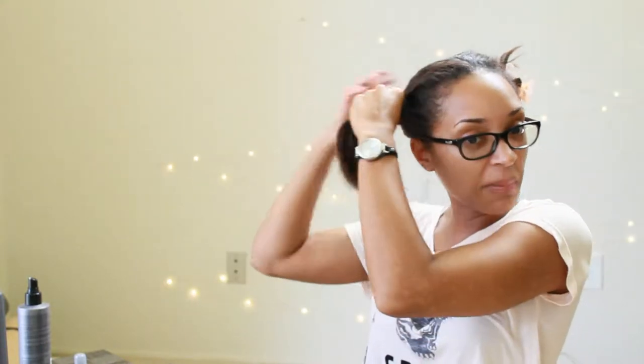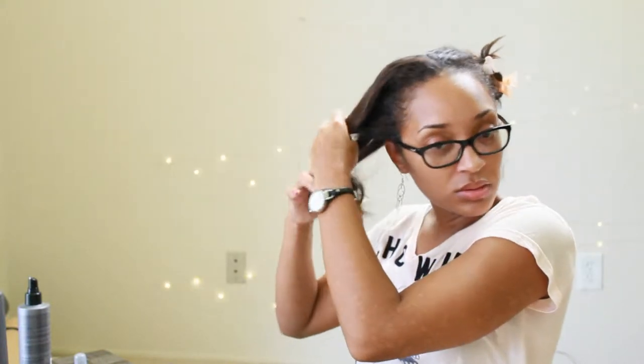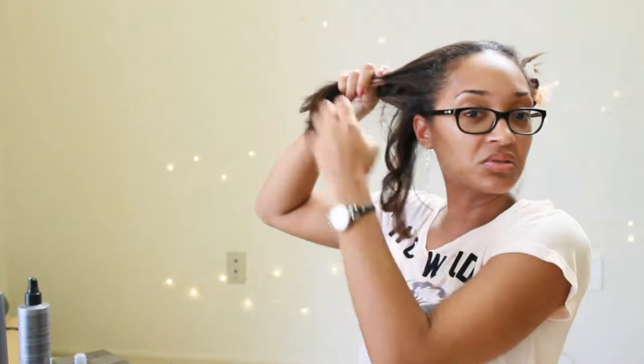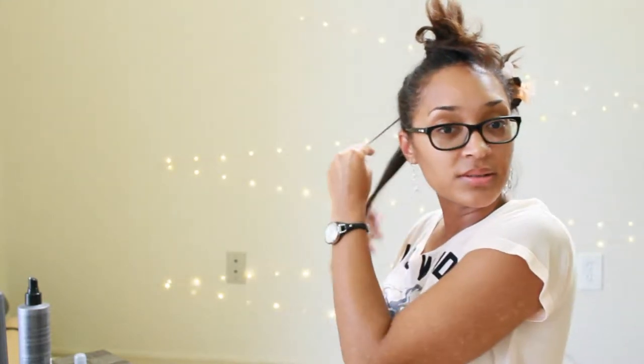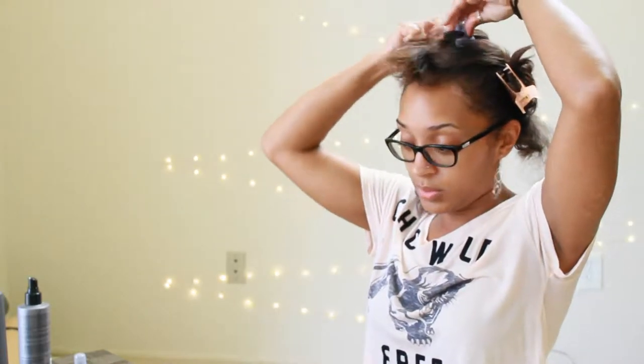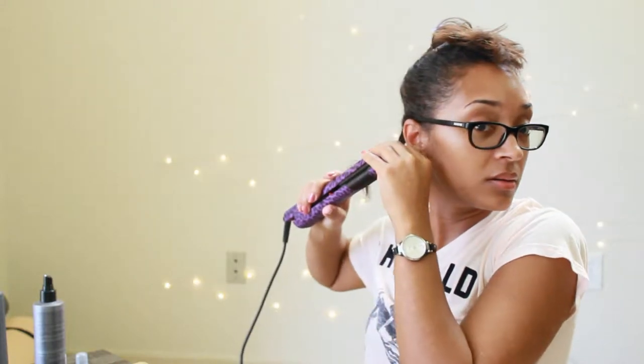You really don't have to worry about messing up when you're curling with the flat iron. When I straighten my hair it usually takes about an hour because everything has to be perfect, but when I curl it takes about half an hour because I can take bigger chunks and don't have to go as slow.